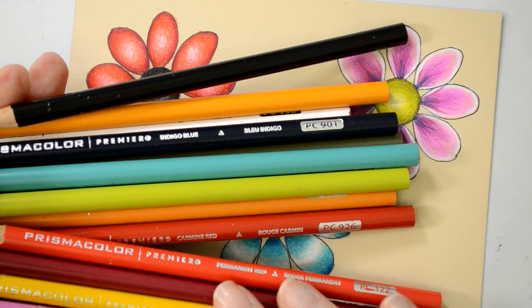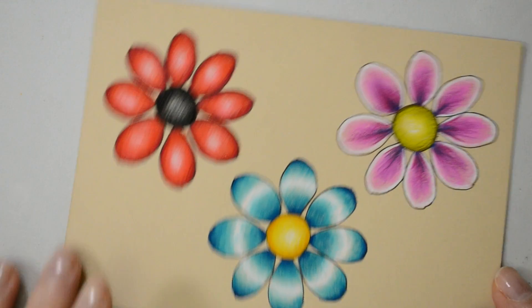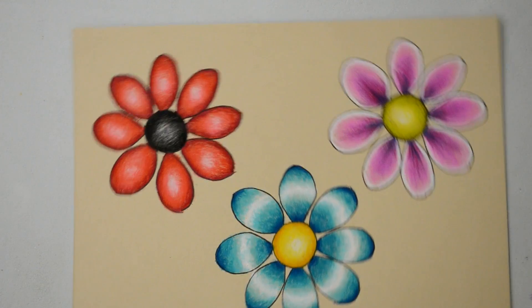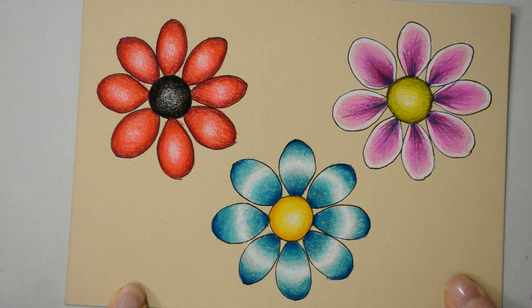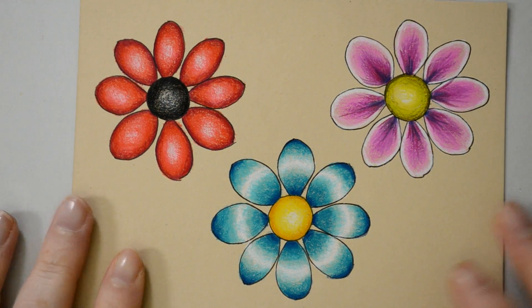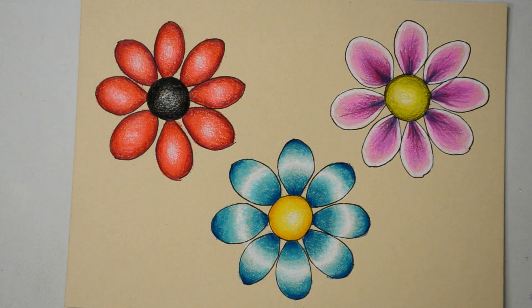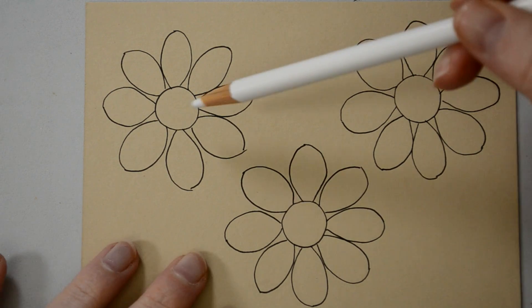I'm using Prismacolor colored pencils. I'll tell you which colors I'm using as I go along. If you have a different brand just pick out similar colors, or you can use completely different colors altogether. If you're using toned paper like me, Prismacolor pencils are the best you can use for toned paper because they're quite opaque.